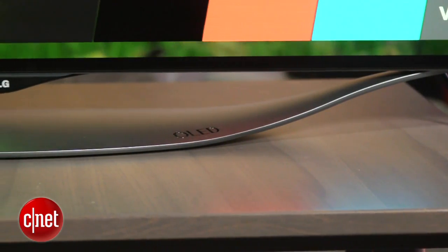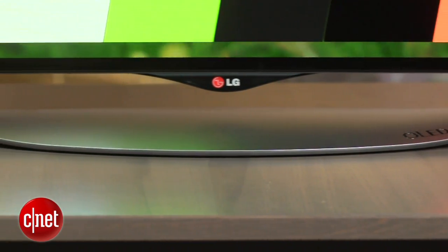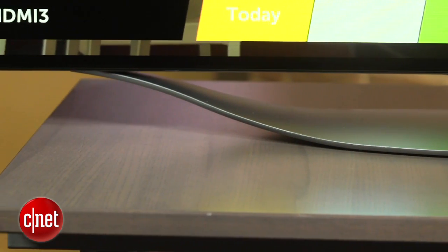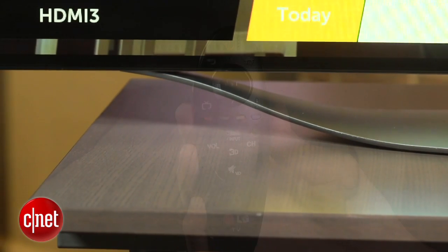This set also has a really nice stand. It kind of lets the TV float above it and provides a more curvy, organic shape. You can also remove the stand and wall-mount the TV if you want. So all told, this is one of the nicest-looking TVs I've ever tested.